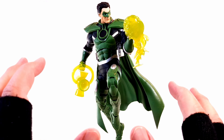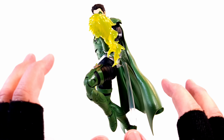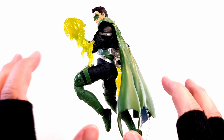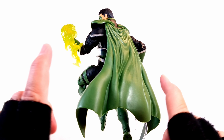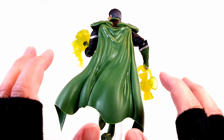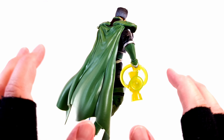Here's Parallax out of the packaging. So far I cannot complain — this is a very well-sculpted figure, beautiful all around. There's maybe one slight gripe that I have with the figure. Let's get him off the stand and get a closer look.